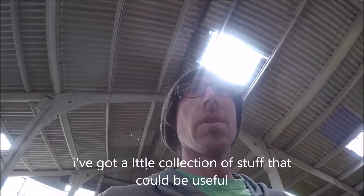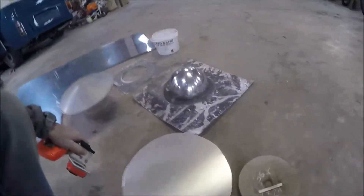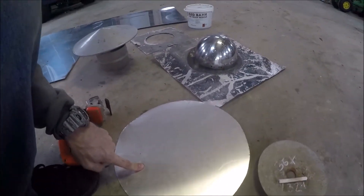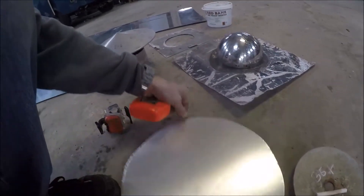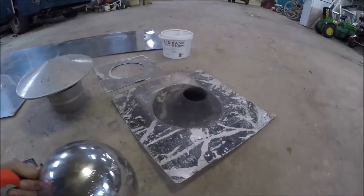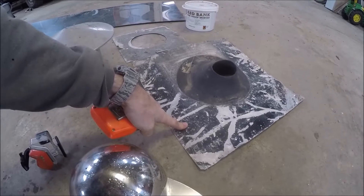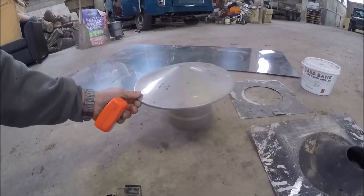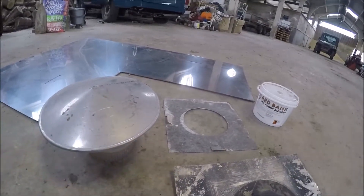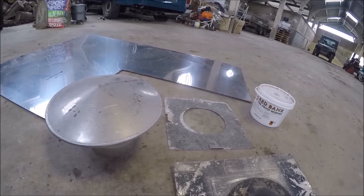I've got a little collection of stuff that could be important or useful. Got a disc of aluminium which I can make into a cowl if needed. There's also a chimney pot rain guard — always good — and a mini register plate which could go up in that hole.